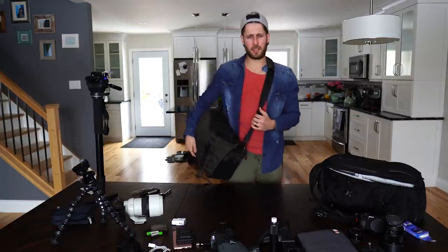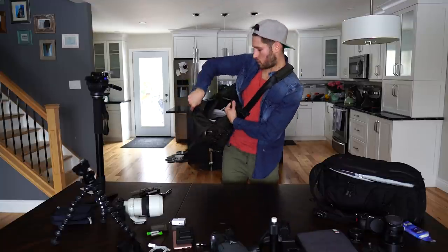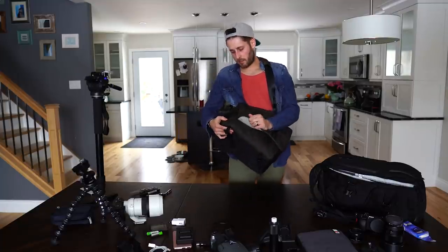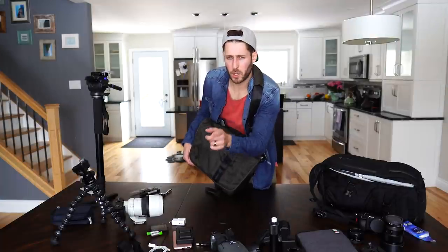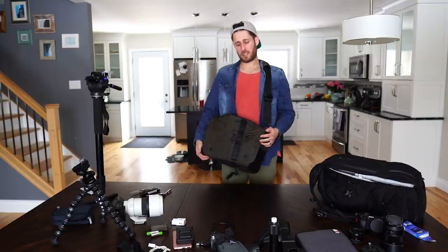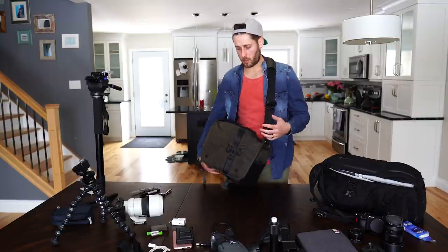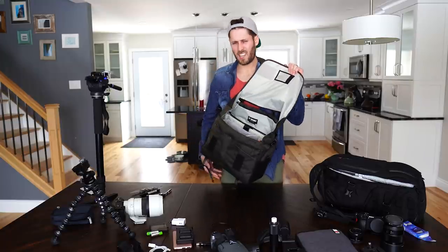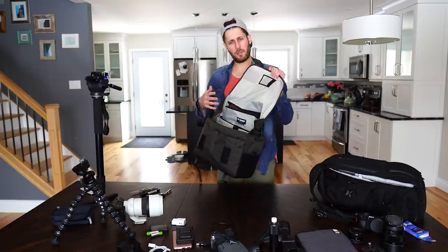There are two methods to get into this bag. It has a zip on the top which gets you straight in - really cool. However, it also has velcro on the side. Picture this: you're at a wedding and you need a lens from the bag, and it's really quiet during the vows. This company figured out something really cool - it's called silent velcro. You pull down on it and lift it and it makes very little noise. Yes it still makes a sound but it's ten times quieter than regular velcro. That's amazing.